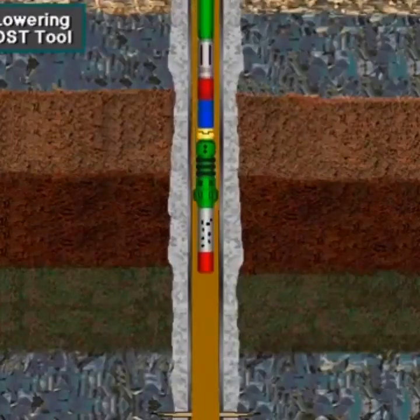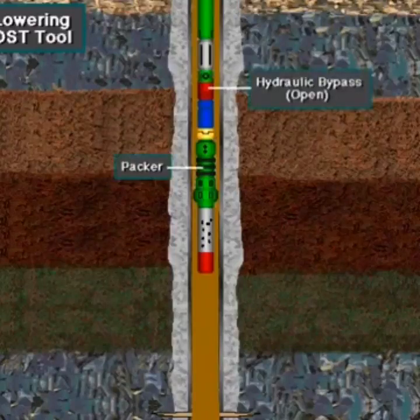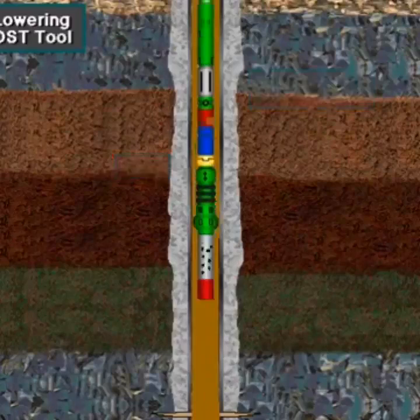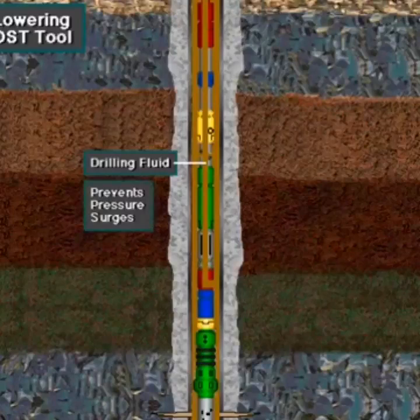The crew lowers the DST tool into the hole on the drill pipe after the well is well circulated and conditioned with drilling fluid. The hydraulic bypass is open because the DST packer has limited clearance with the upper casing and open wellbore. The open bypass allows drilling fluid in the hole to flow up inside the tool as the crew lowers it, preventing pressure surges that could fracture the formation to be tested.